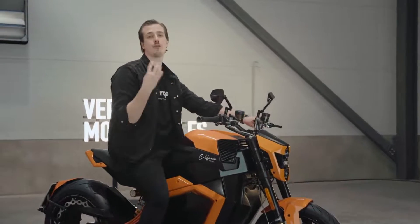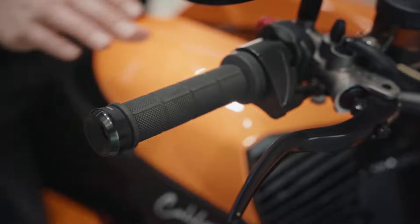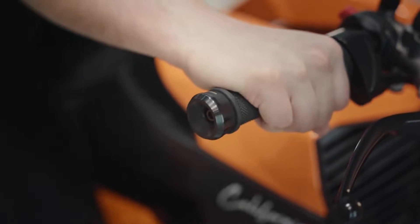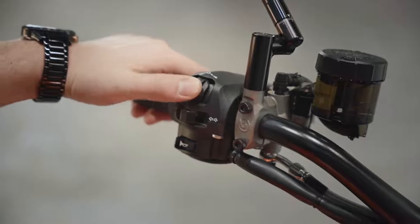The bike also features four different ride modes: Range, Zen, Beast, and a custom ride mode that you can customize to your own liking. We also have heated hand grips with three levels of heating and cruise control for ease of riding.